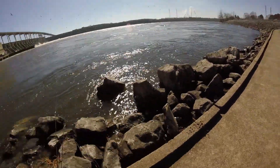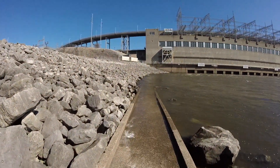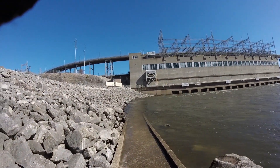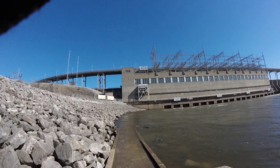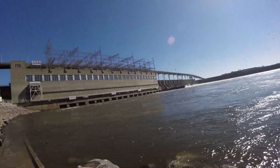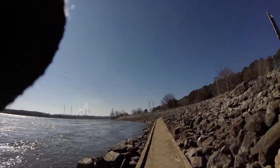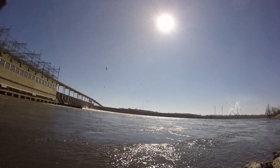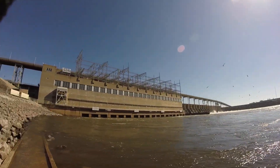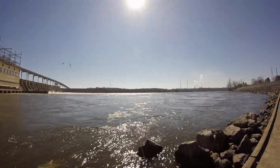This walkway here looks like it connects to those stairs and is completely submerged in the water — you can't even see it. I am out here trying to get skipjack for the spring, summer and fall. It is hard to find, hard to buy. So I figured why not come out here and catch it myself. Plus it is a new species on our list — we are used to catching bass, catfish and a few drum here and there.